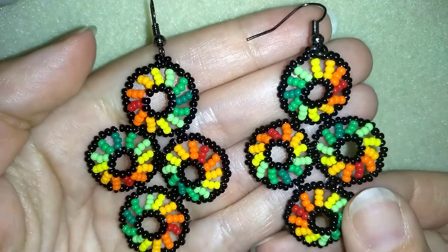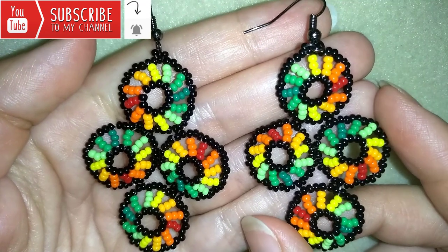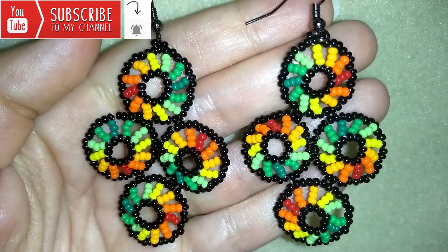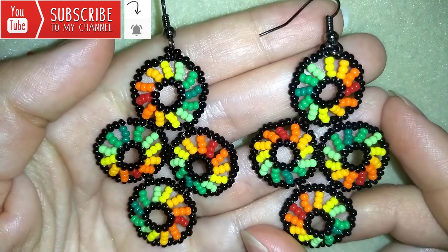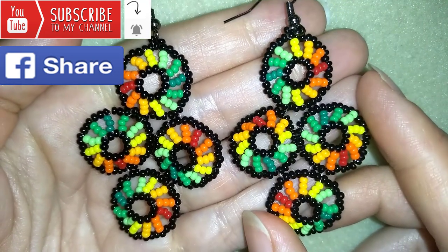If you want to support me, it's a good idea to subscribe and hit the bell button to be notified for my new absolutely free upcoming videos for fresh beading ideas. In this way, you will know when I make matching jewelries to the ones I have already done, like I did a bracelet matching these earrings and I'm linking to it here at the eye icon. You could also like, share and comment — you don't know how much you help me only with this action.